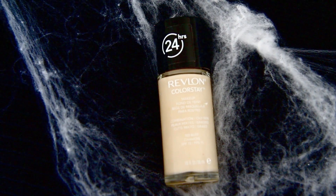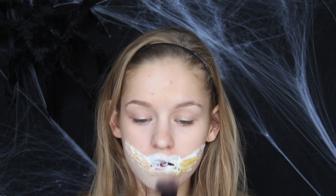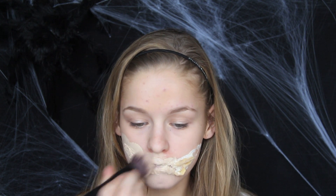Jeg bruger også en foundation, fordi bare fordi man er skadelig, så må man da godt have en perfekt hud. Jeg bruger min Revlon Colorstay foundation, som er lidt lysere end min hudton, for at se lidt mere død og træt ud. Jeg sørger for at få dækket min nye mund rigtig godt, da den skal blande ind med min hudtone og se mere realistisk ud.